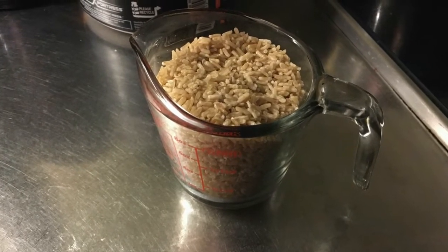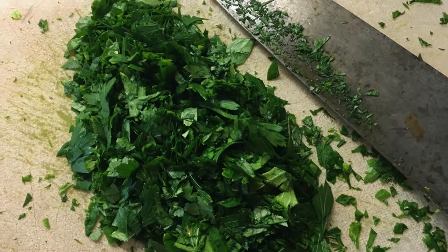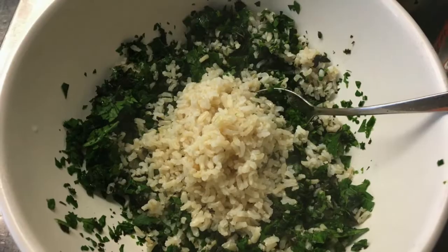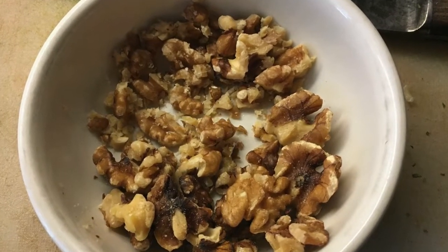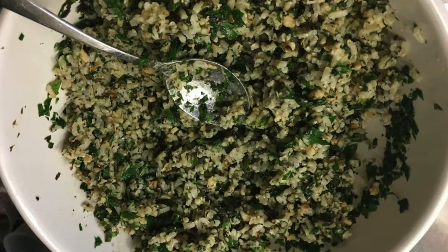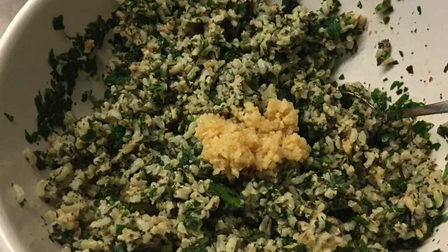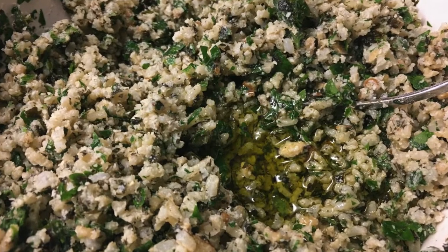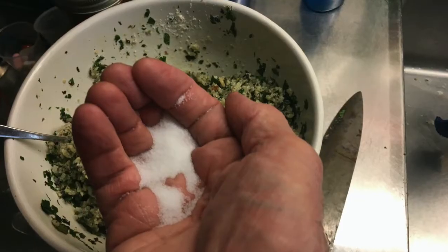Start by measuring out a cup of minute brown rice, boil it, and set it aside. Chop up a mix of fresh parsley and basil — you'll need about a cup and a half — and put the mix in a bowl. Mix the rice in with the basil and parsley. Take a generous handful of walnuts, mash them with a spoon into small bits, and add them to the bowl. Add two generous teaspoons of chopped garlic and mix together. Add three tablespoons of Parmesan cheese and three tablespoons of olive oil, and mix together. Then add a teaspoon of salt.